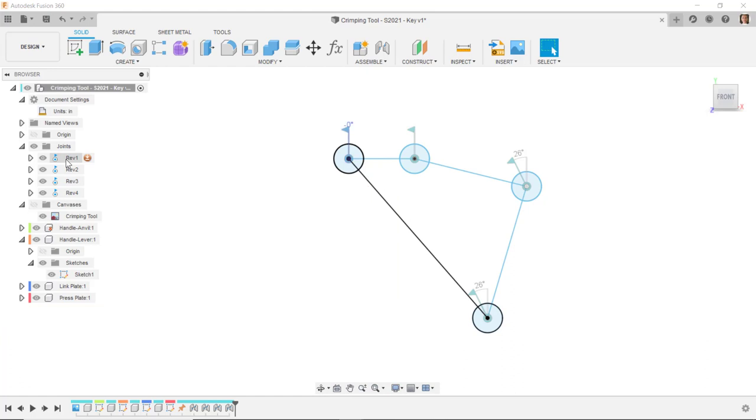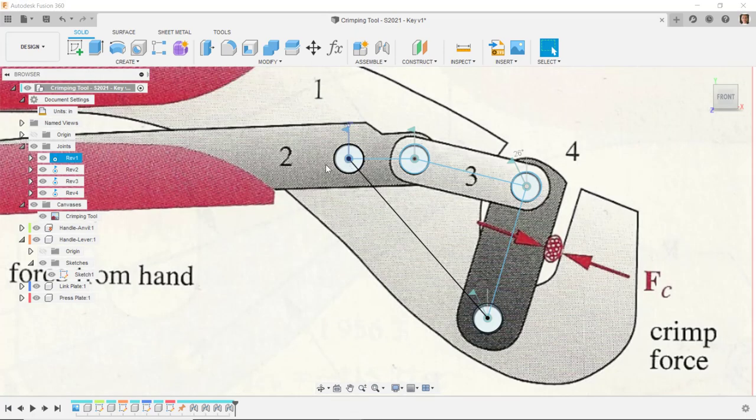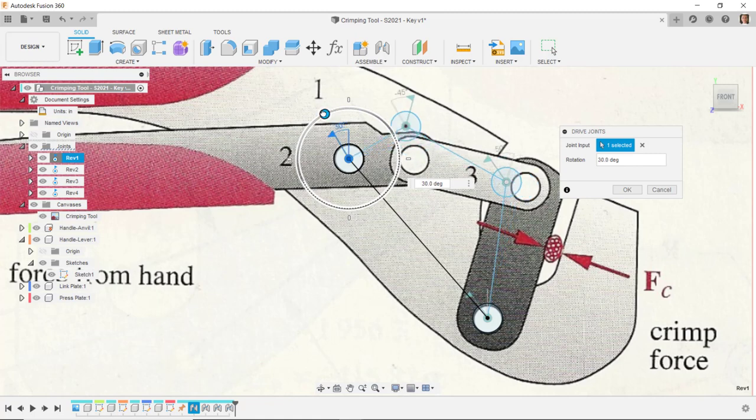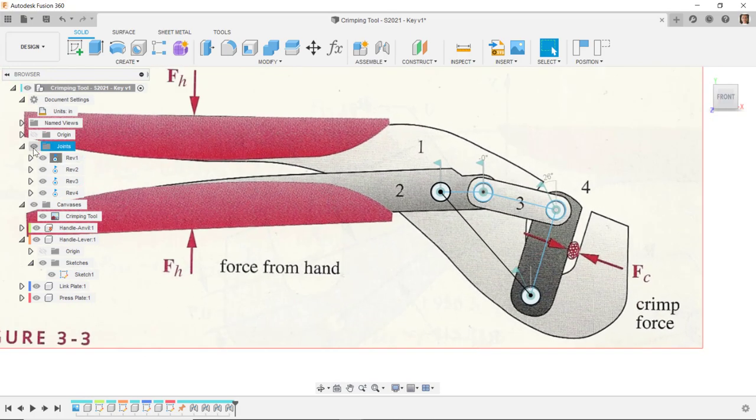Expanding the joints folder, I'll go to the revolute joint and select Drive Joint. Dragging this joint, we can see the mechanism moves. With the canvas turned back on, as the handle goes down this end goes up, and as the handle goes up this goes down — rotating around the pivot point. We can set up and verify the motion of our mechanism from just the rough layout skeleton before creating any detailed solid geometry.